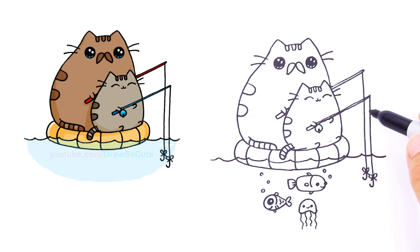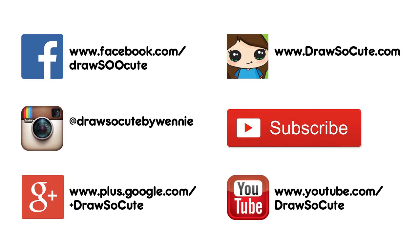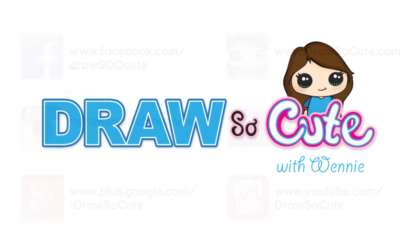So these are my Pusheen Cats inspired by Father's Day. I hope this will inspire you too to draw for someone that you love. Thanks so much for watching, and please subscribe so you won't miss any new Draw So Cute videos. See you later!